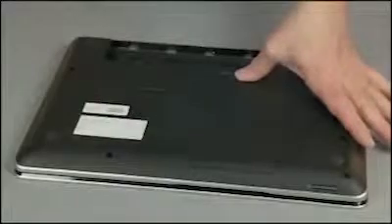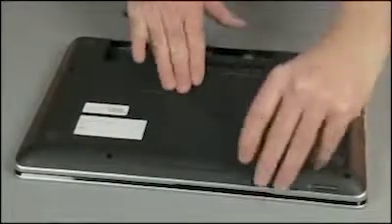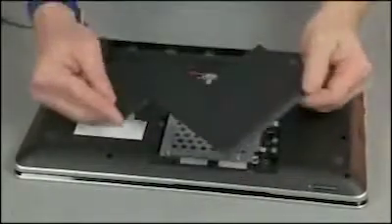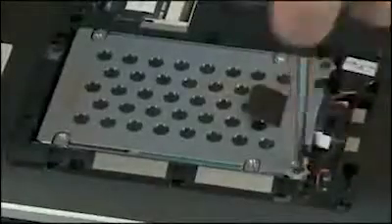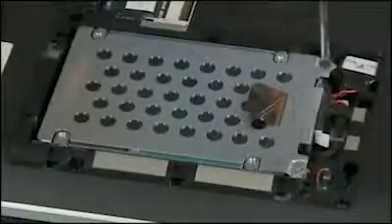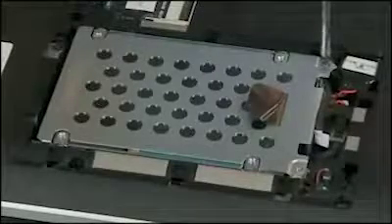Remove the battery and service door. Remove the two five millimeter P1 Phillips head screws that secure the hard disk drive to the base enclosure.